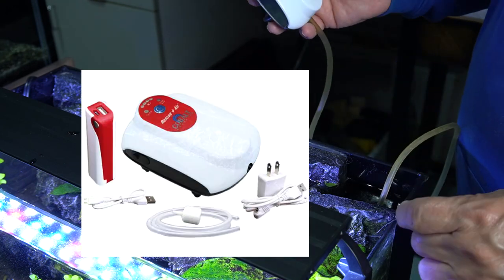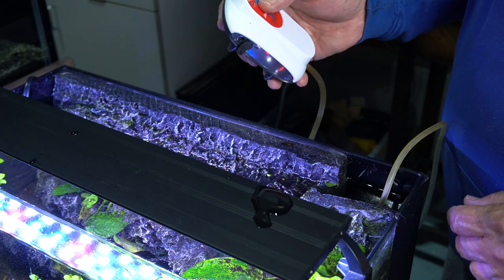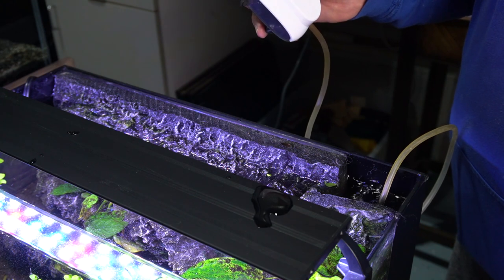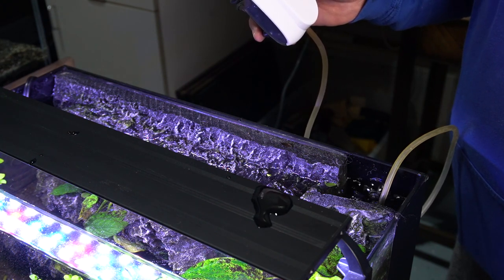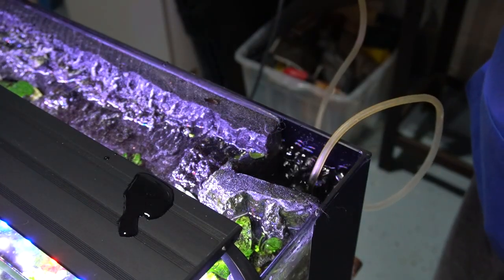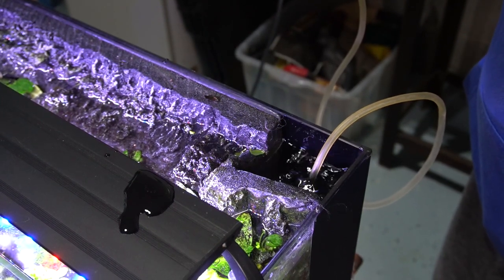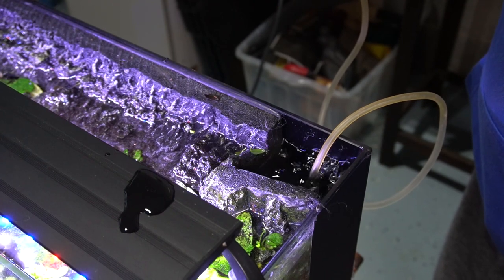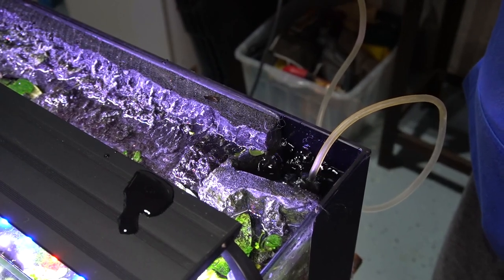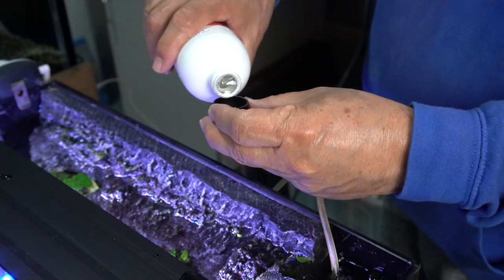I happen to have one of these Cobalt Rescue Air pumps on hand. This is the kind of pump that kicks in in the event of a power outage. Of course, you can run it 24-7 and have it set up to kick in — if power goes out, it'll run for 48 hours. I did a test and, as you can see, that thing is bubbling like a cauldron. But I didn't like that the bubbles were isolated in that corner, so I wanted to get them to spread out over the surface of the tank. That's how you oxygenate — by breaking up surface tension, allowing bad gas out and oxygen in.